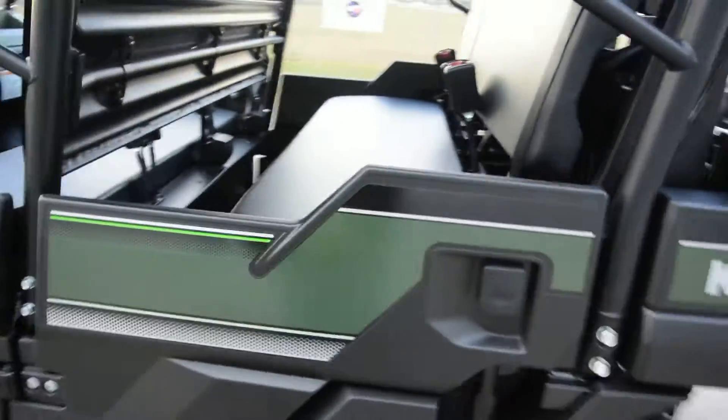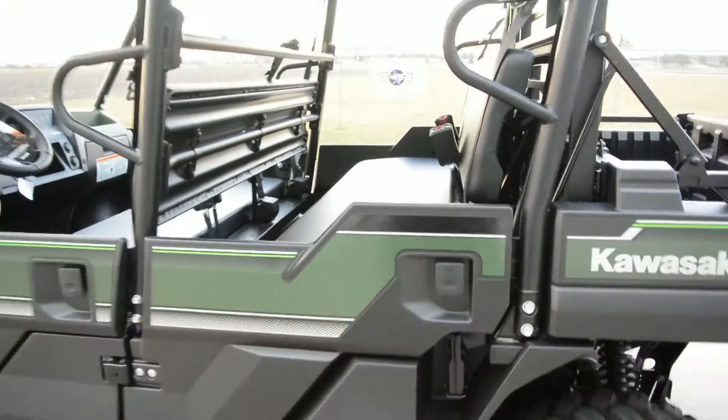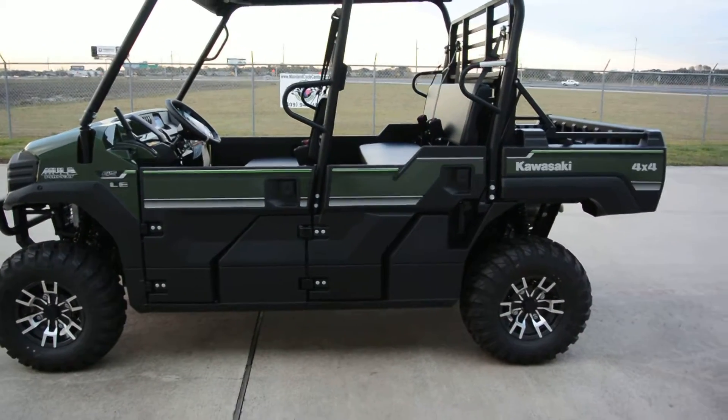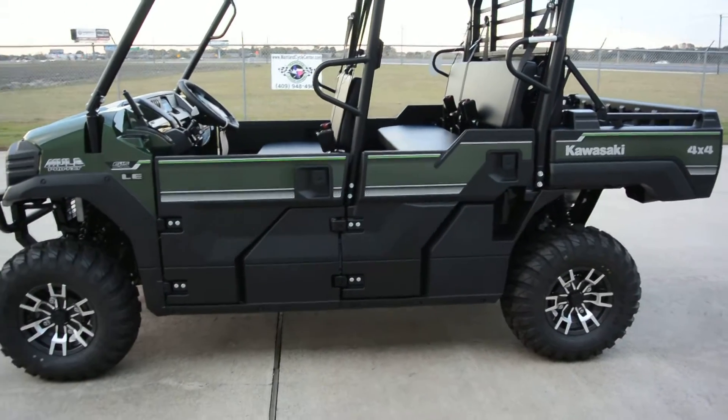On the LE models you also have two 12-volt power outlets here in the rear of the machine. But of course the real draw to the Pro FXT is that you get a dual bench seat — a crew cab type machine — in a short wheelbase.